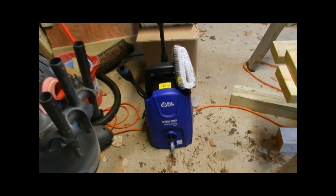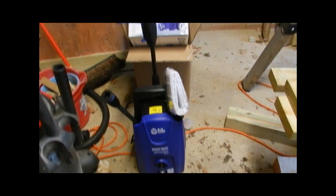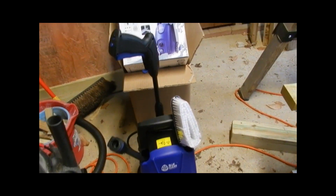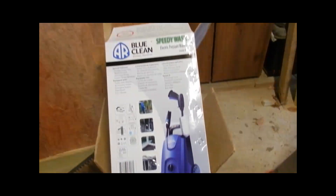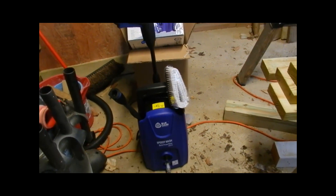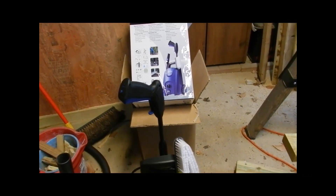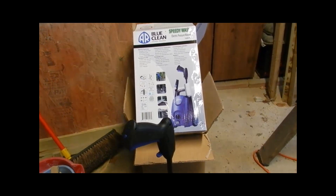Hey everybody, this is the Blue Clean — AR Blue Clean's speed washer, electronic power washer set, 1,600 psi. Just got finished putting it together and called tech support on something. They responded really fast — A-plus tech support during business hours.